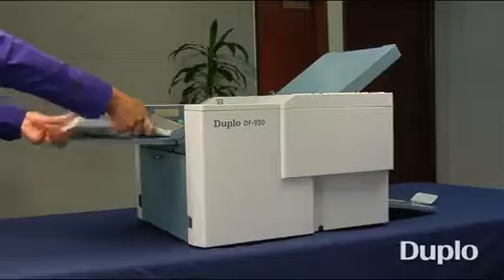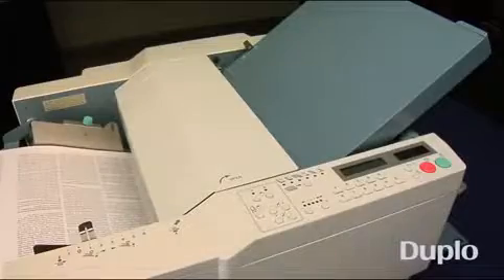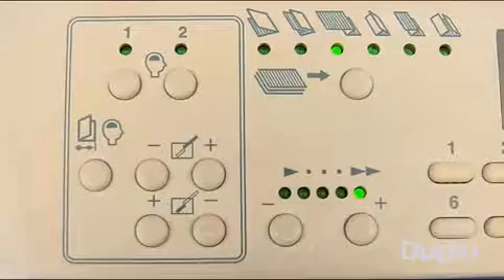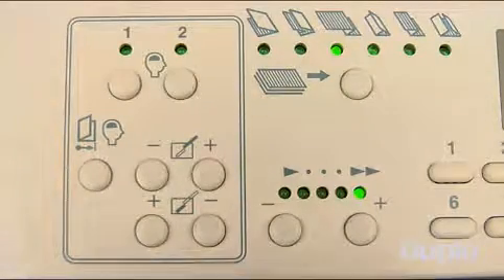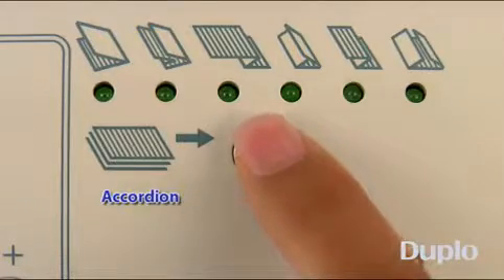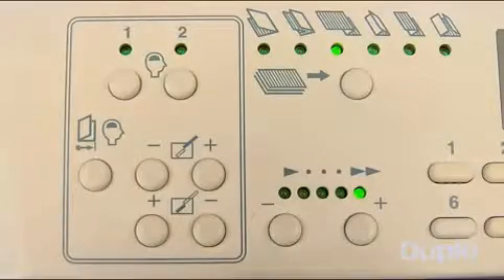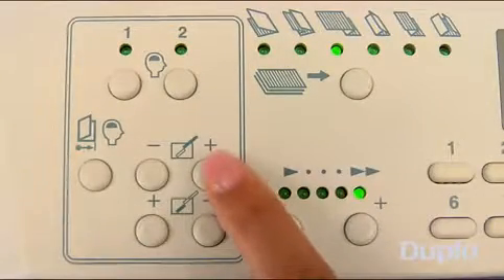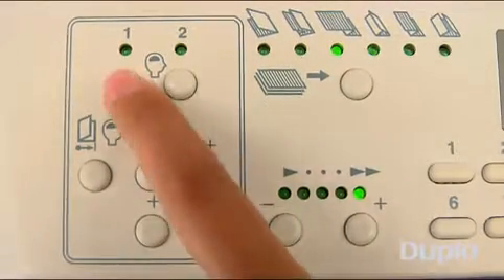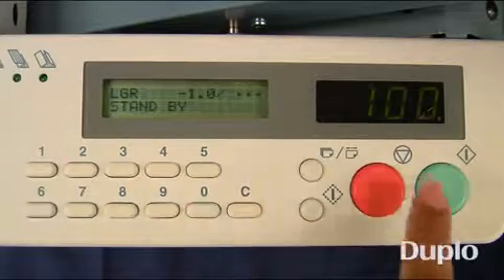Simply load the feed tray with up to 500 sheets and adjust the side guides. On the user-friendly control panel, select the fold type. You can choose from single, double, half accordion, letter, accordion, and gate, or use its capability to cross-fold. To customize a standard fold, adjust the fold plate on the control panel and save it in one of the two memory settings. Enter the desired quantity and press start.